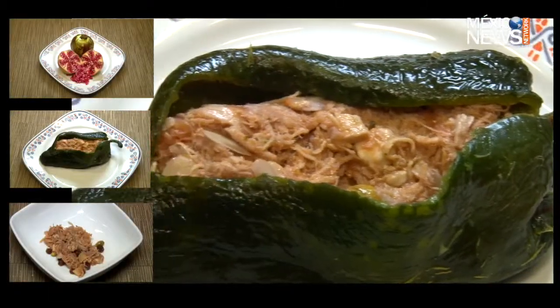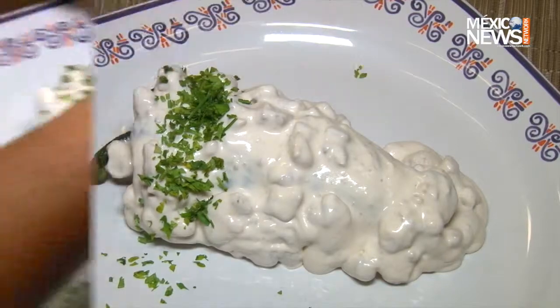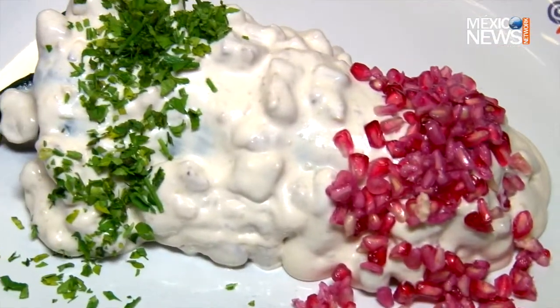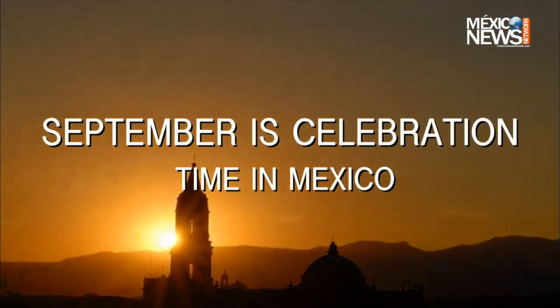Next up, fill the poblano pepper with the mixture and bathe it with a creamy walnut sauce. To finish off, sprinkle some pomegranate seeds on top and parsley. Taste Mexico's historical and iconic dish — a delicious explosion of flavors in your mouth.